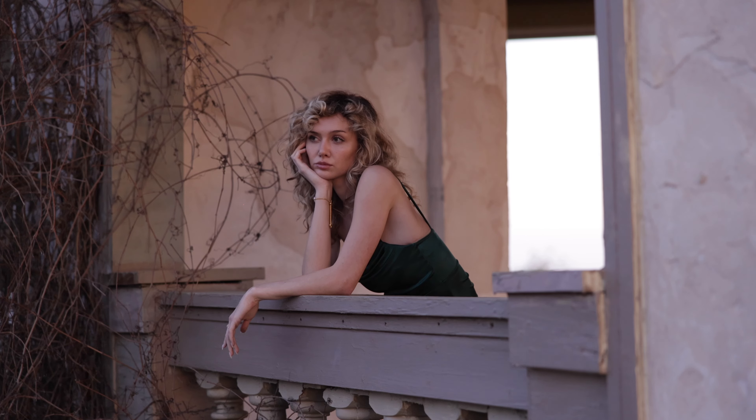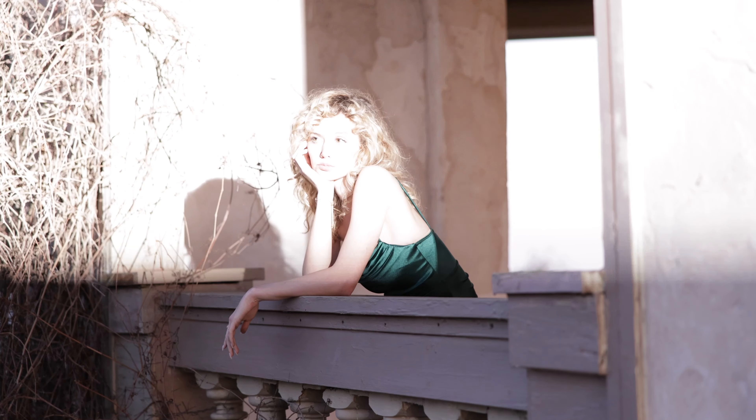I know you're going to enjoy these lights as well as the modifiers in your photography arsenal. My name is Vanessa Joy — thanks for watching.